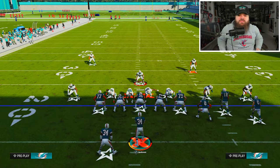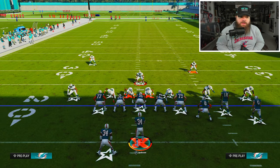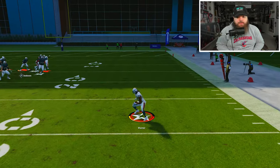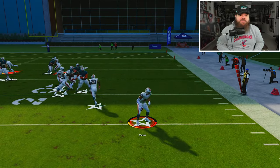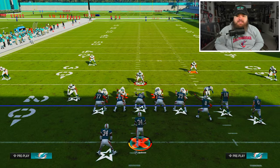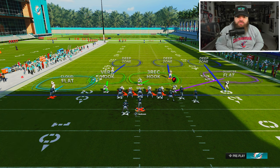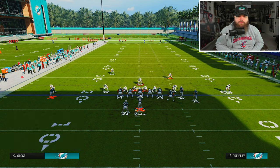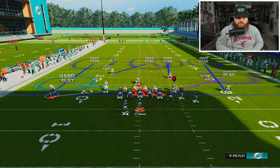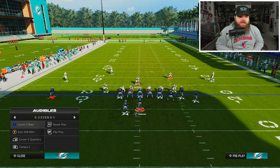On the backside, the C-route in double post is a little bit weak. The regular hard flat can pick it off at times - if they wheel route a running back they can take advantage. But we can take that away by pressing a cloud flat and running a Cover 2 on the backside, or man it up with Fred Warner, or hard flatten out Christian Harris - there are a lot of different things you can do to replace different coverage responsibilities.